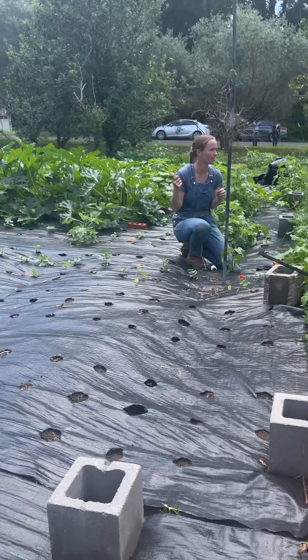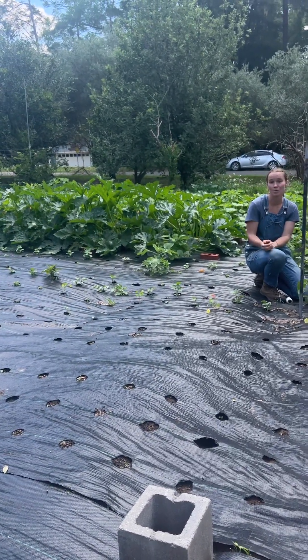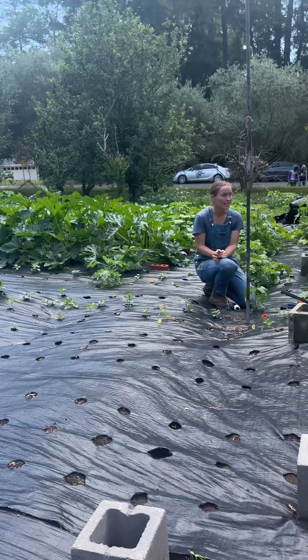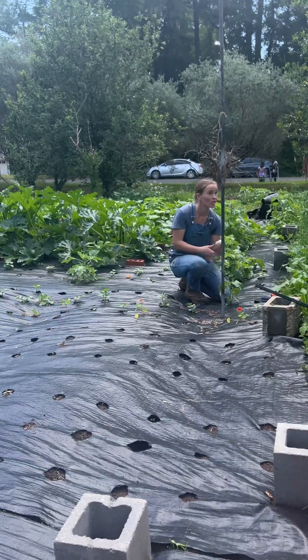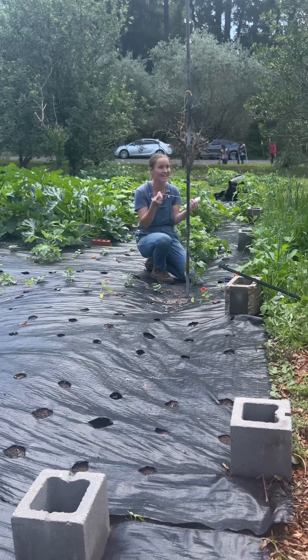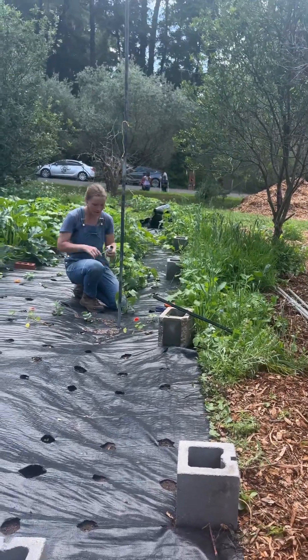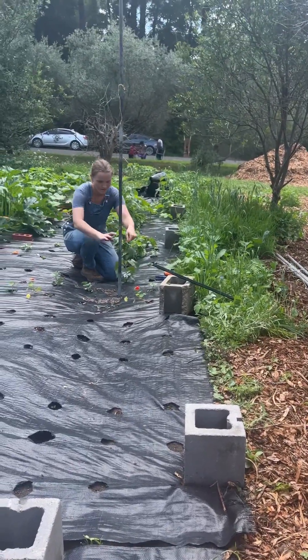Have you guys ever heard of Florida weave? You just kind of go crazy and make a web over your trellising and then they climb right up — which is a great system, I would recommend it. I think we can get away with saving a little more on our string. Personally I like to save my string as much as possible, so I tie it in little loop knots that can be untied. That's a personal preference.